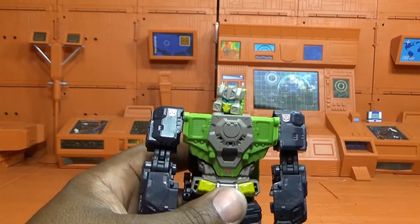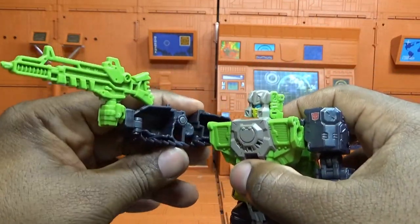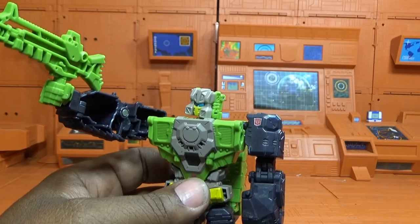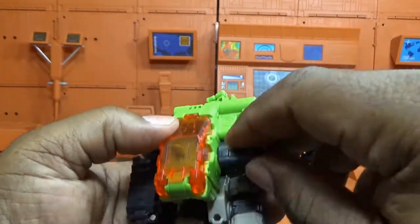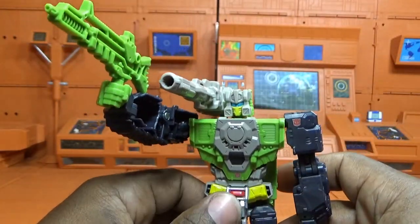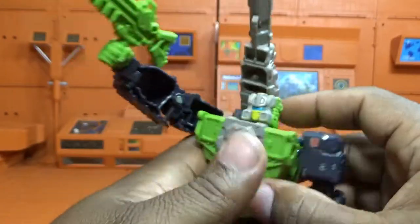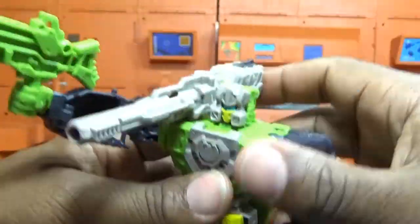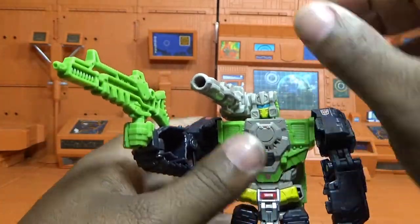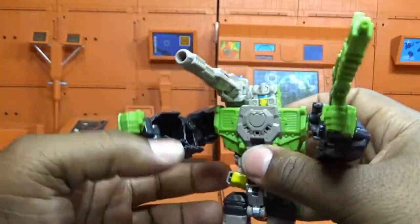That is his articulation. Let's get this guy armed up. I always put guns in the right hand because I'm right-handed, so everybody in my universe is right-handed. The shoulder cannon — I don't know if it only goes one way, but you can get the piece up and mount it on his shoulder. To get it laying down, put it right there, and now he looks very G1-faithful. Switching the gun to the other hand actually looks a little bit better.